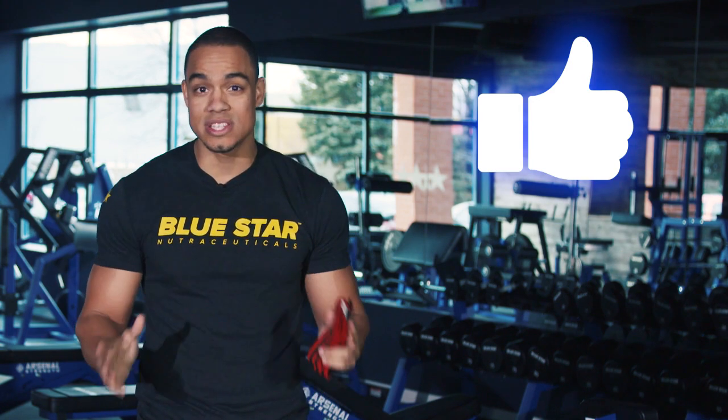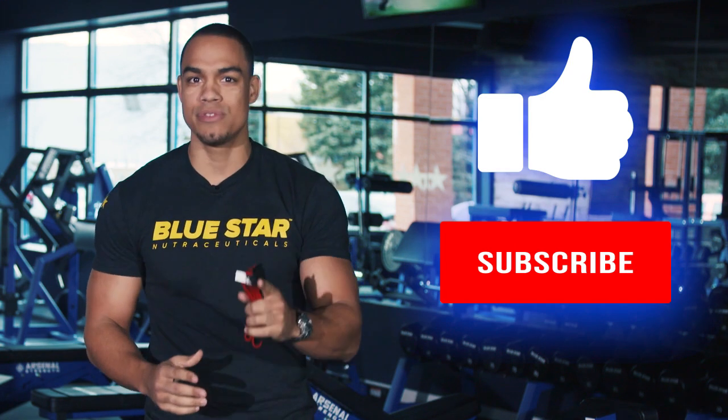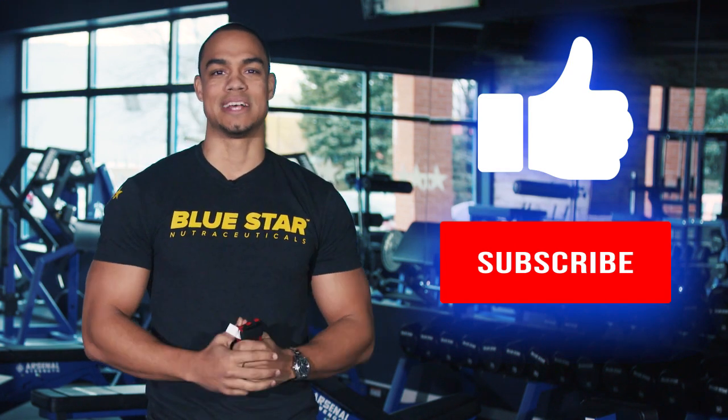I hope you enjoyed this video. Please make sure to hit the like button for more validated research and real scientific answers to sports nutrition and exercise science. Just hit subscribe and find out everything you wanted to know, but were afraid to ask.